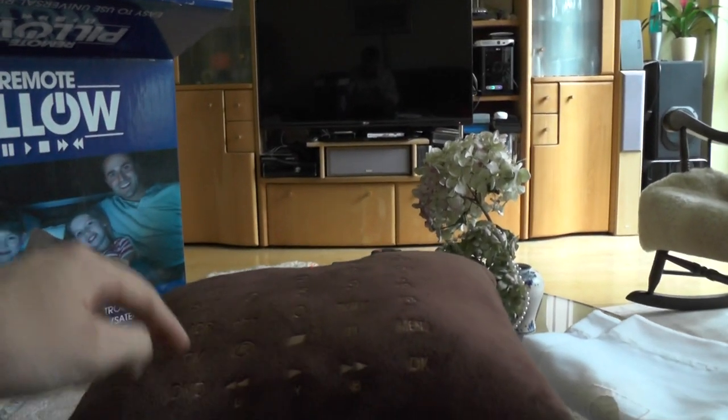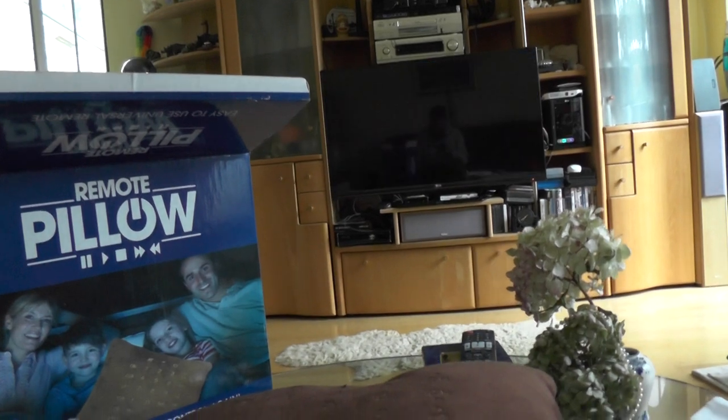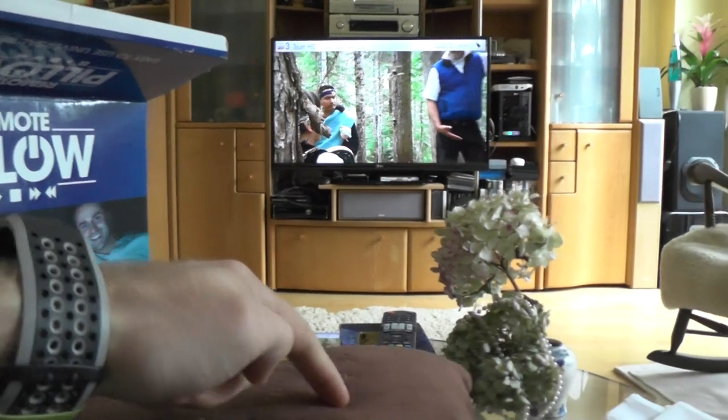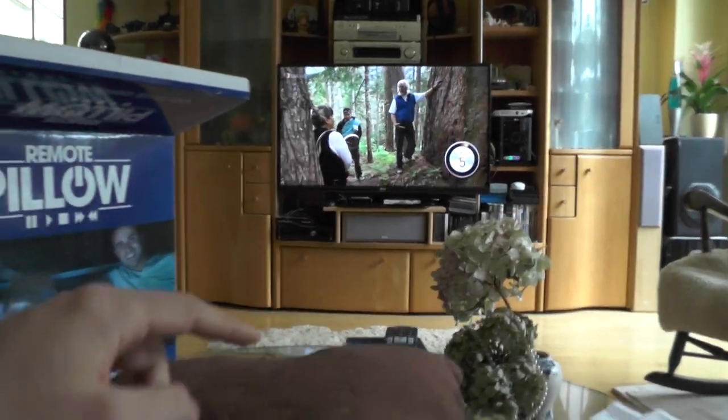What I have to do now is just select TV and then hit the power button, and my TV should turn on — and as you can see, LG lives up to its reputation, it's turning on. There we go, and then I can easily set the volume up and down.